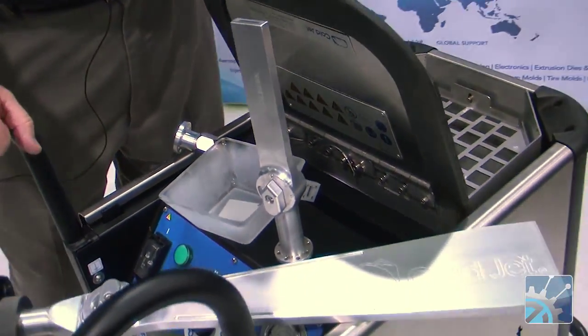So we make different sizes of machines for different applications. We use this in a lot of different industries. Our most prevalent one is plastic and rubber injection molding, because we can open the press, clean the tool, and put it right back into production immediately — even while it's hot. It's kind of the ultimate parts cleaner. You can take it to the part and get it very clean very quickly.